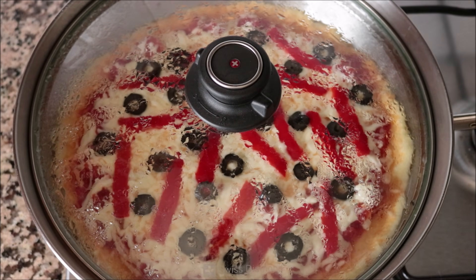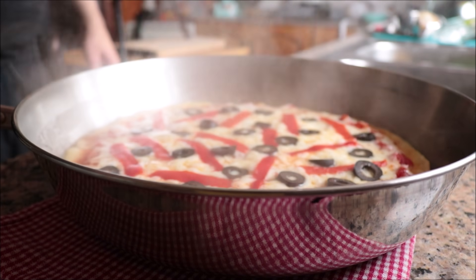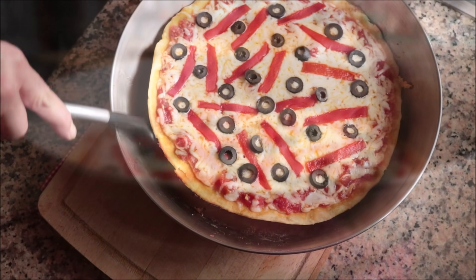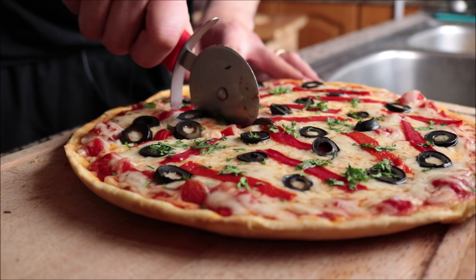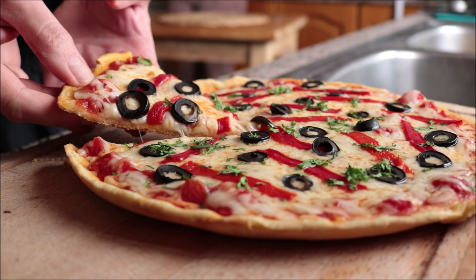After about 15 minutes, once the cheese looks fully melted, remove the pan from the stovetop and take off the lid. Look how beautiful this pizza looks — the cheese is fully melted through! Gently transfer it to a cutting board and cut a slice so you can see how incredible it turned out. Look at that crust — it looks perfectly cooked!